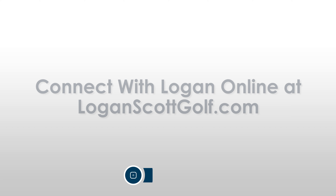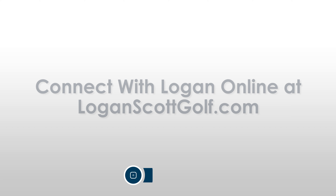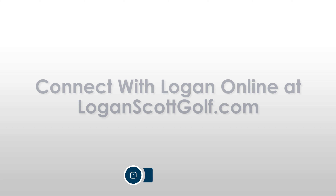Today I'm going to help you improve the contact of your iron shots by controlling the low point in your downswing. Too often, I see when the player gets to the top of the backswing, you start to see this left shoulder work up too early in transition.